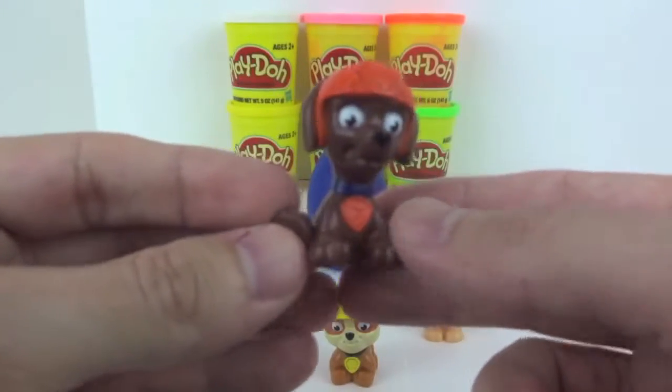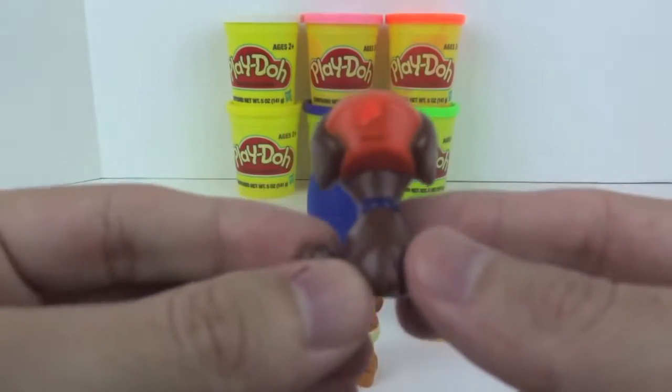Next we have Zuma. Zuma is a Chocolate Labrador Retriever puppy. His main color is orange.